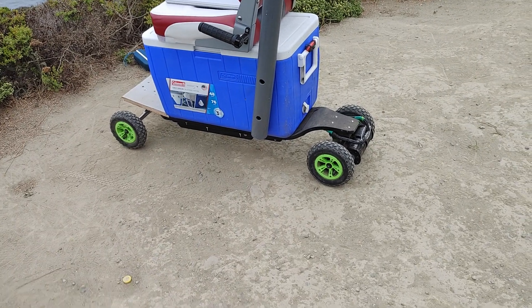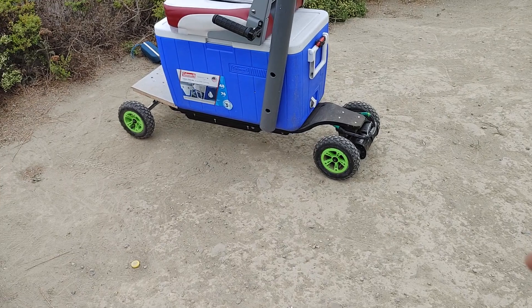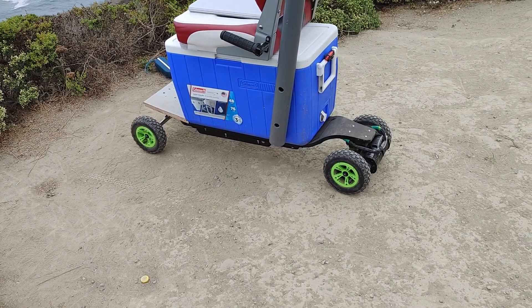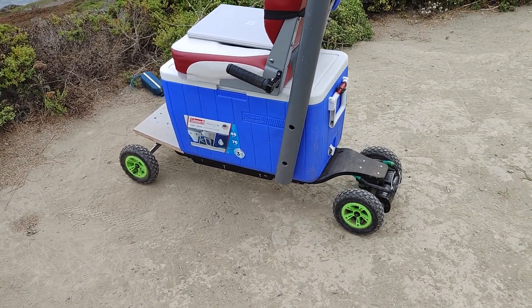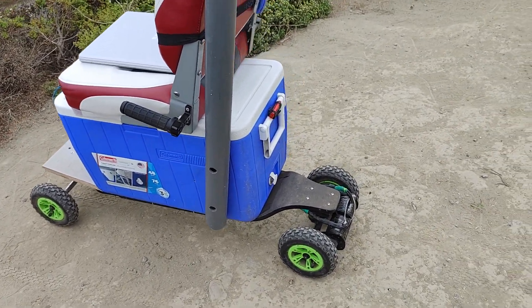I have a VESC 6.6 hooked up to the anti-spark now with my new battery — the 12s 4p Tesla battery. Also, this has an automatic 20-minute turnoff, which is so useful.